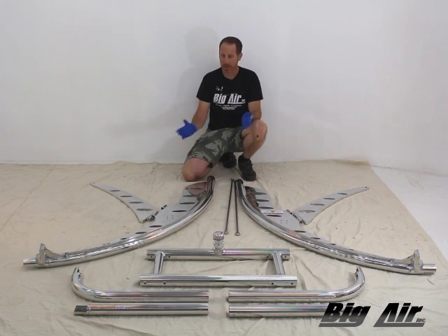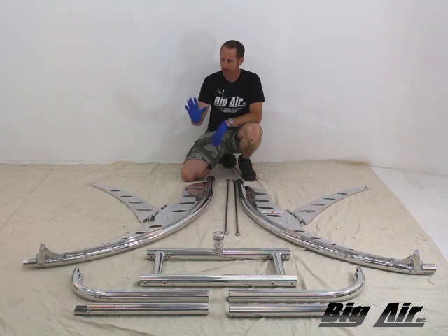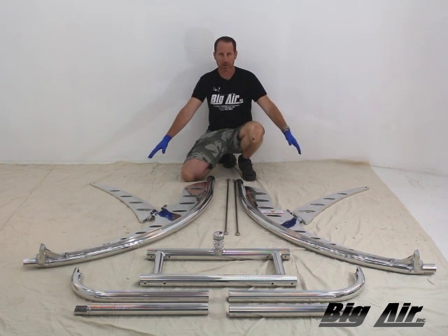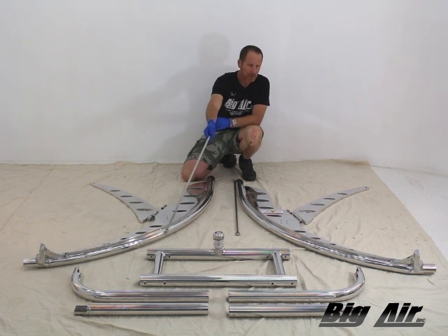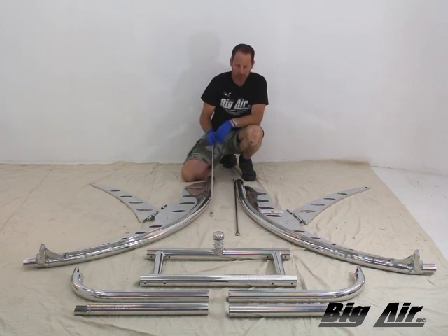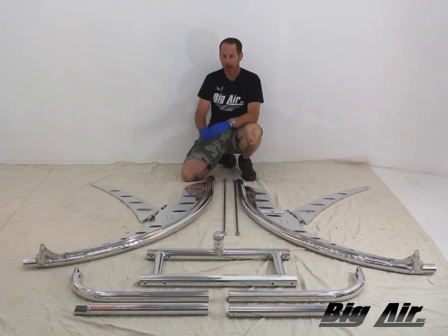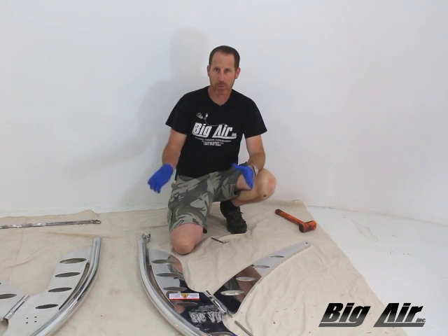We've got the tower unboxed, unwrapped, and laid out so you can inventory the parts. I have my port side leg, my starboard side leg, and the front legs — they're symmetrical and interchangeable. My H-members are up here, my front corners, and my rear struts that go into the H-member. Then my LSBs — lateral stabilizer bars — these are one of the critical things that make the Wave Tower probably one of the strongest towers on the market. They serve in tension. This is the basic inventory you'll receive with your tower.